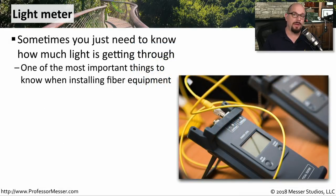If you're running your own cable and crimping RJ45 connections, it's very common to use a cable tester to make sure there's continuity for all eight of those pins. If you're running fiber connections, you may want to perform similar tests on the fiber. But on fiber, we're not checking for continuity — for fiber, we want to see just how much light is making its way from one side of the fiber to the other.